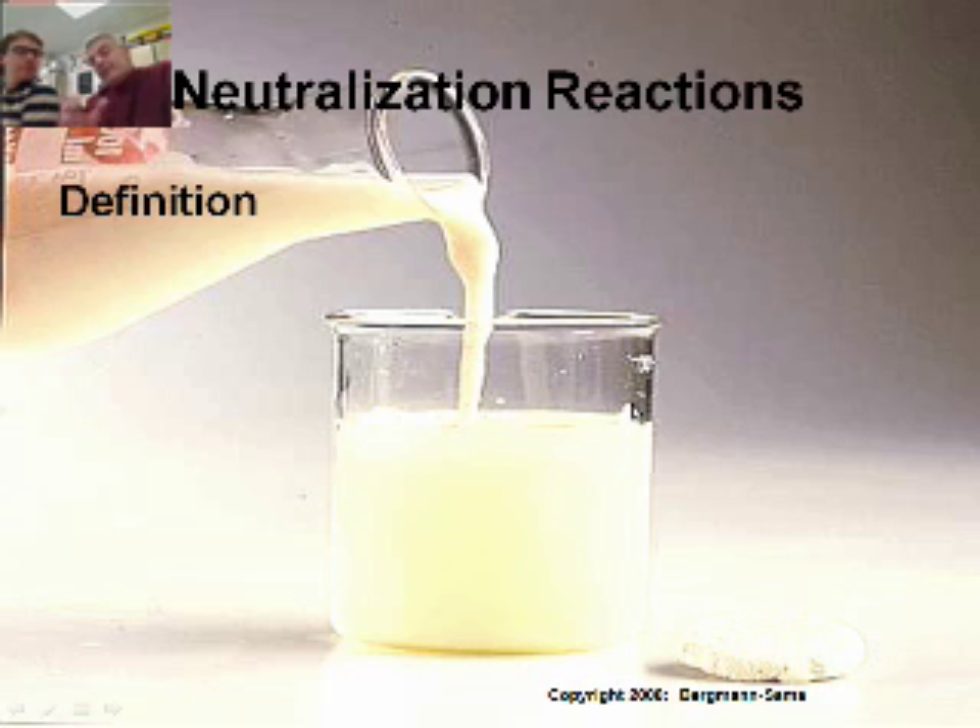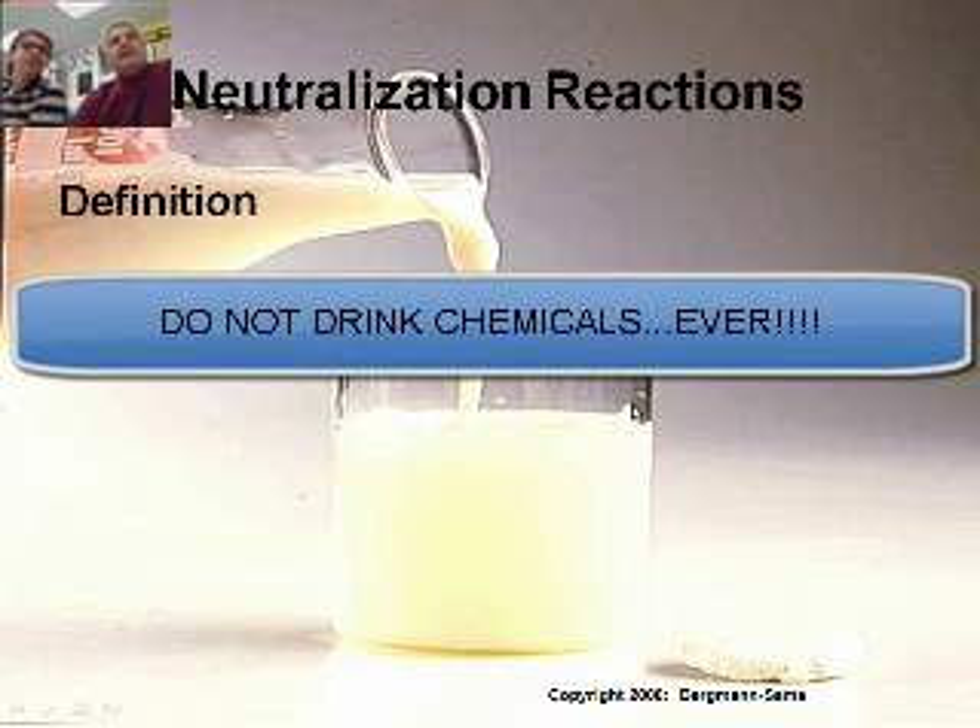You've got to be careful. If you make it exactly right, you can mix them together and drink it. But if you make one mistake, then you're drinking hydrochloric acid or sodium hydroxide or whatever else. You don't want to drink it.